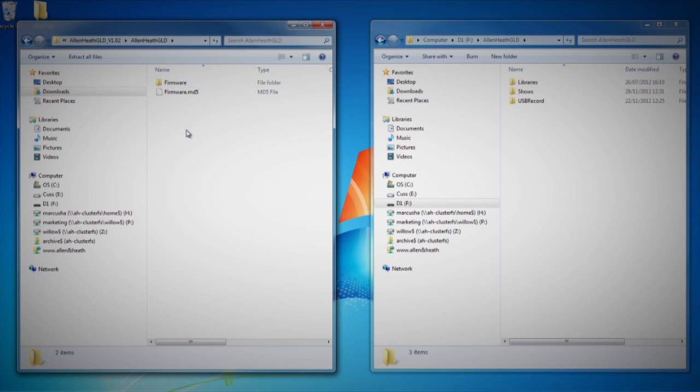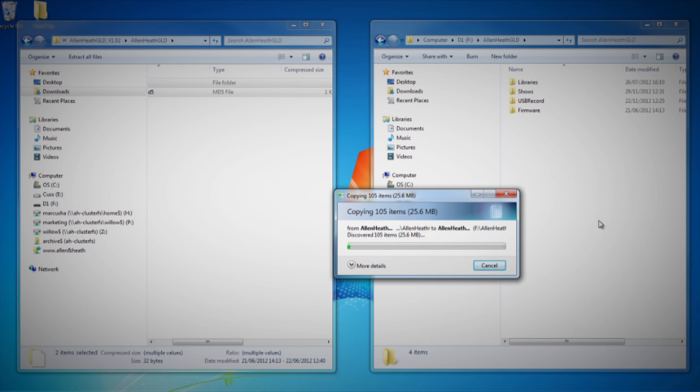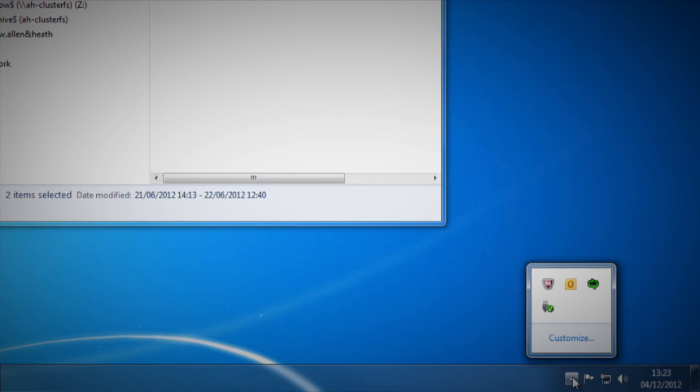Once the extraction is complete, check that a new firmware directory has appeared under the Allen & Heath GLD folder on your USB key. You may need to refresh the Allen & Heath GLD folder to see this. Note: do not change the folder name or browse inside the firmware folder, as doing this could cause firmware corruption. Attempting to navigate or open files within this directory may cause your operating system to leave behind small temporary system files which can invalidate your firmware. Step 4: Click on the safely remove hardware icon in the bottom right of your screen and safely remove your USB key.